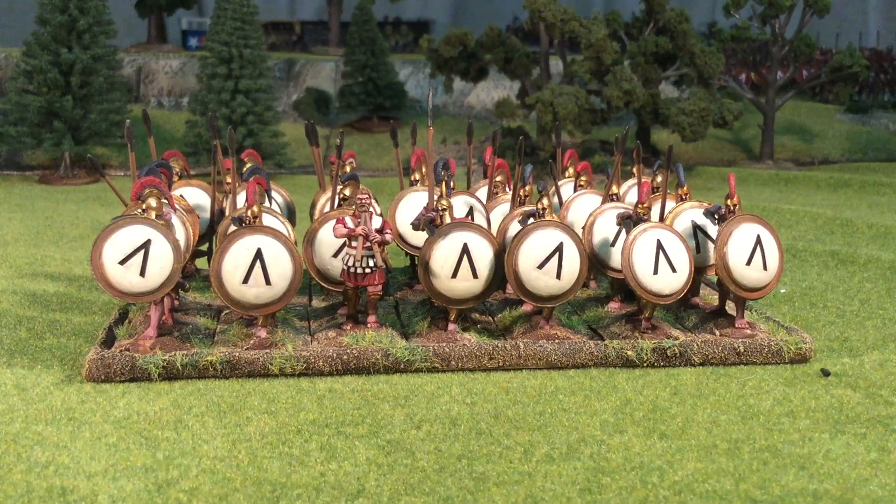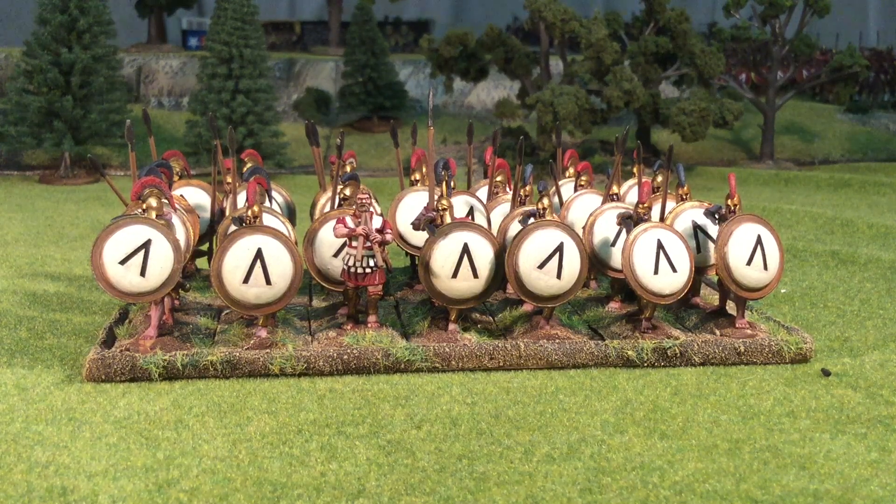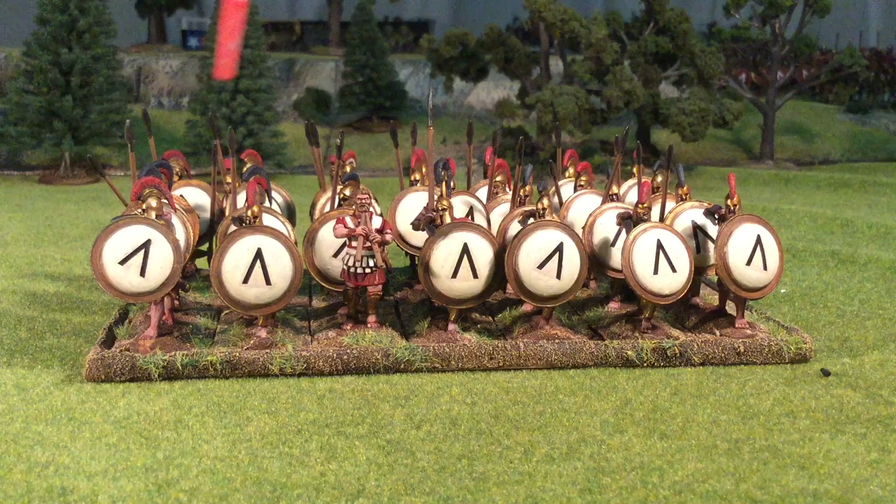First up, this block of 28 hoplites. These are Warlord Games Spartans, which are basically their older Greek hoplites box with an extra sprue featuring an armored figure and enough Pilos helmets to make them look like later Spartans. I used the Pilos style helmets for the cavalry units coming up later, but I used the Corinthian style helmets here as you can see.